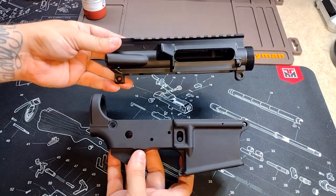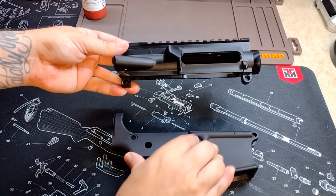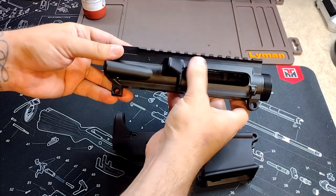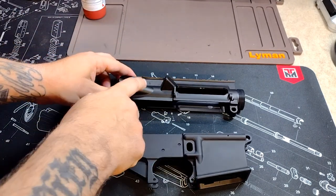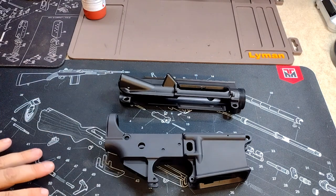This project I'm working on is going to be a 50 Beowulf, so I needed the extra-large upper. You can see there's a difference with the two finishes here. I couldn't tell you exactly what the finishes are on these things, but even by feel you can feel the Aero Precision is a little smoother — it's probably a little more durable, so it might be a little tougher to scuff this one up. We're going to see.